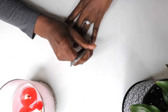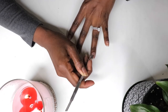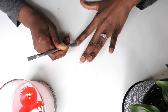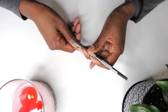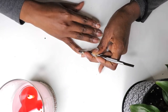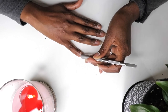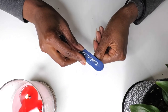Every great manicure starts with nail prep. Nail preparation is one of the most important steps in a proper DIY manicure. First, remove any nail polish from nails using a cotton swab and a bit of nail polish remover to make sure the natural nails are clean and free of any dirt and oil. Then trim nails to the desired length using fingernail clippers if necessary. I skipped that step here because I want to retain all nail growth.